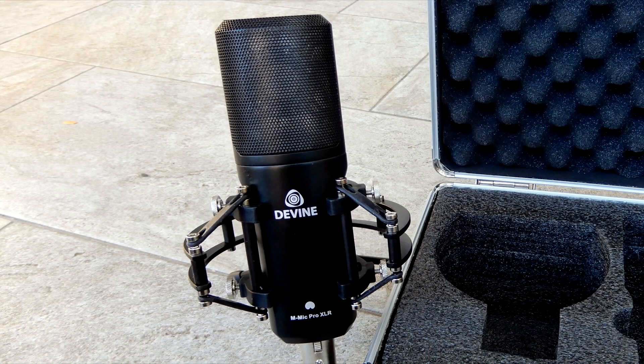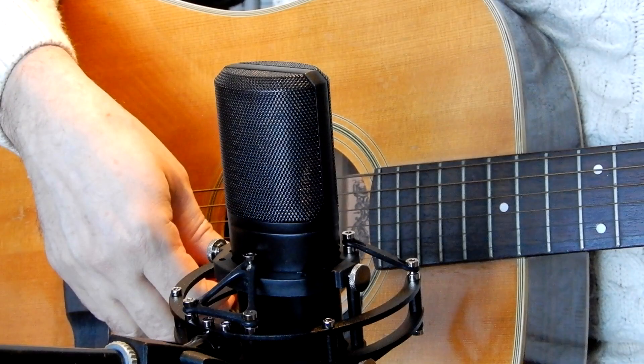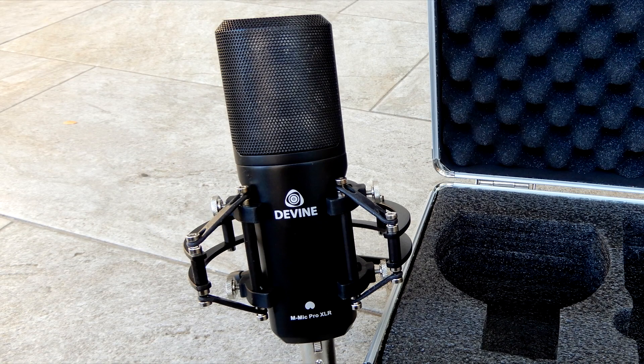We tested this mic with speech, which you are hearing all over this video, but we also recorded an acoustic guitar with it, so let's listen to that now. Yes, it sounds great with a guitar, and I'm sure it will sound great with many other instruments too.